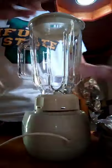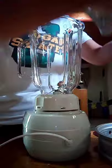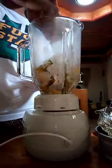It looks like it's already cooked. This squash is so soft. Next, we are going to mash the squash using a blender. Here we go.